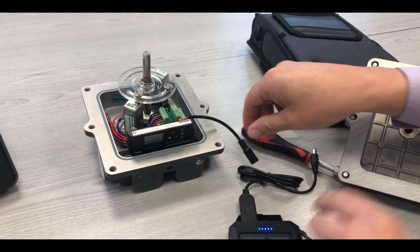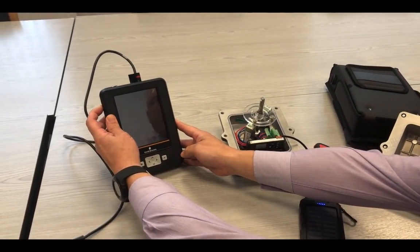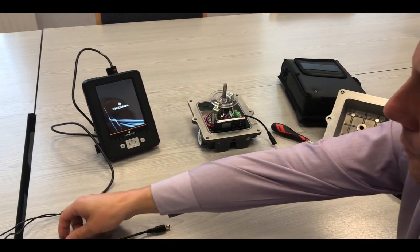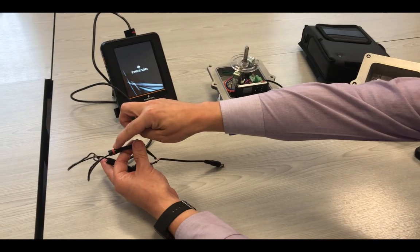With the USB connection, you are also able to configure a five-point calibration and some of the parameters that you are able to see, such as temperature. You are also able to set the hysteresis directly with the selection menu, as shown.